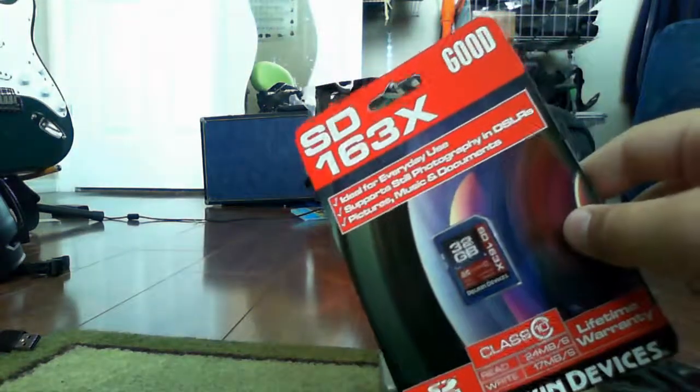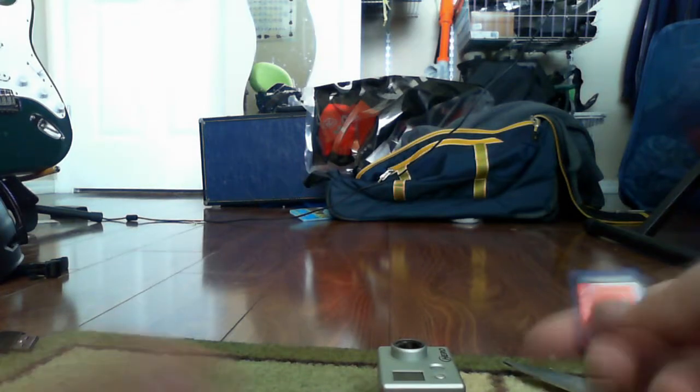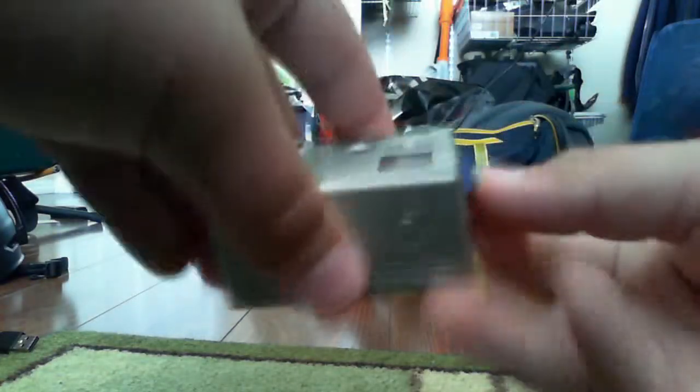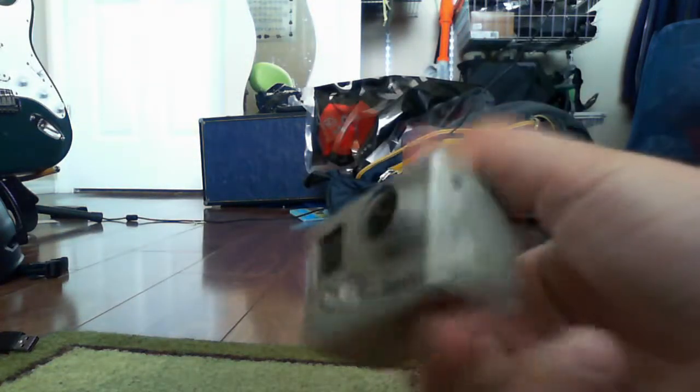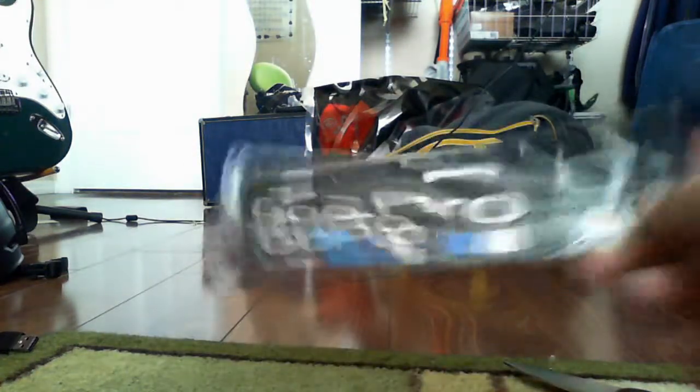I got a new 32 gig SD card for it, upgraded from the little 8 gig — wasn't that much. Open this right up, slide it in, and just like that it looks pretty nice. I also asked for some stickers from GoPro and they sent me some — it's pretty cool.